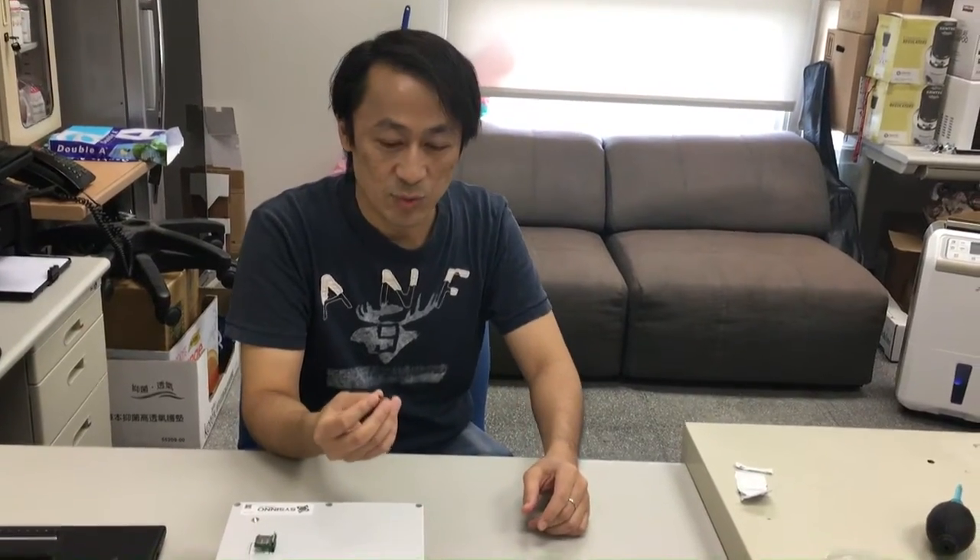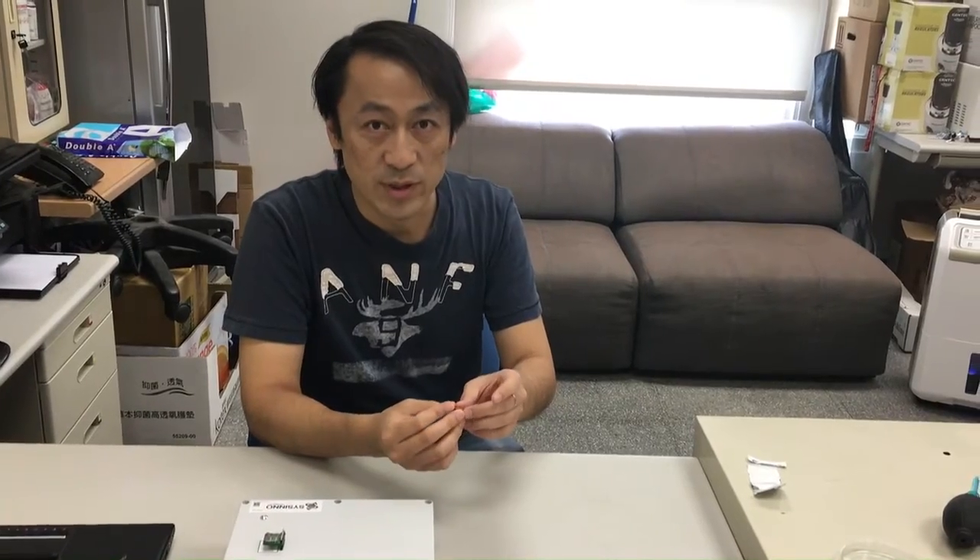Hello everyone, I'm Ryuden Wang from National Tsinghua University. In our group, we develop a biosensor chip and the whole system, including the reading circuit and the application software.